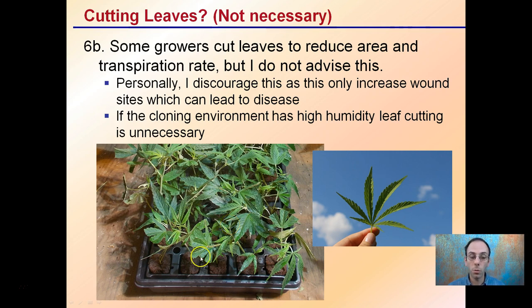Step seven covers cutting the leaves. Some growers trim the ends of all leaves to reduce transpiration, but I personally discourage this because it increases wound sites and the potential for disease. If the cloning environment has high humidity, leaf cutting is unnecessary and can cause additional issues with the plants healing those areas. A sufficiently humid environment means you shouldn't need to cut the leaves.